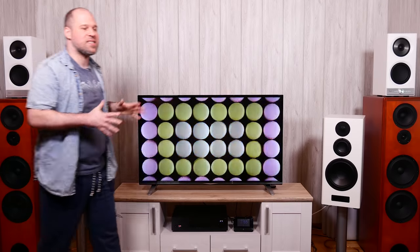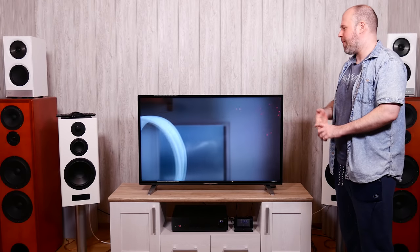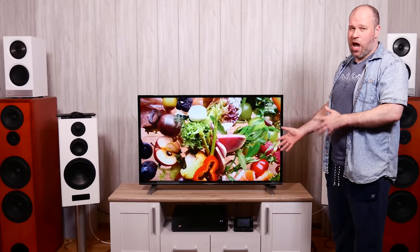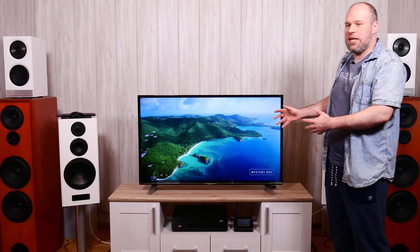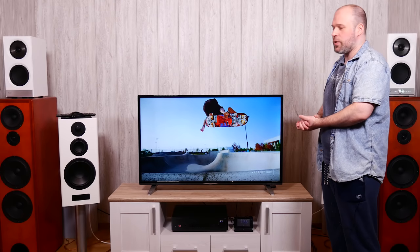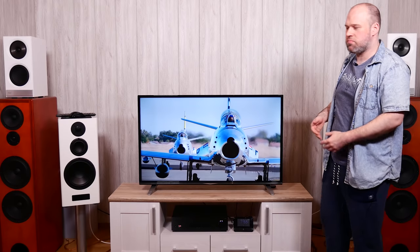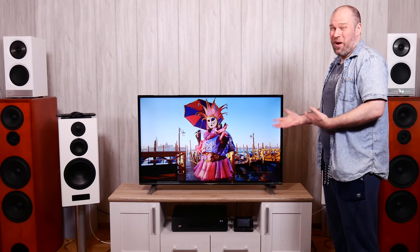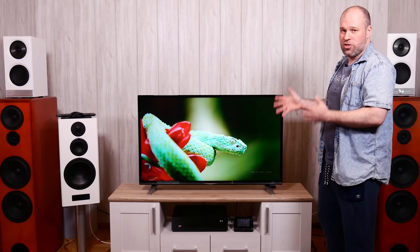This TV has some downsides but I can still recommend it on a tight budget. Major weaknesses: smart TV is useless — you'll need an external box. Speakers aren't good — you'll need additional audio. That said, the stand works well, it's wall-mountable, the remote works, and picture quality is absolutely nice for this price. I expected way less. If you want brighter images, blacks suffer. If you want proper HDR, get something else. But for 400 euros or 500 dollars, picture quality doesn't do much wrong.